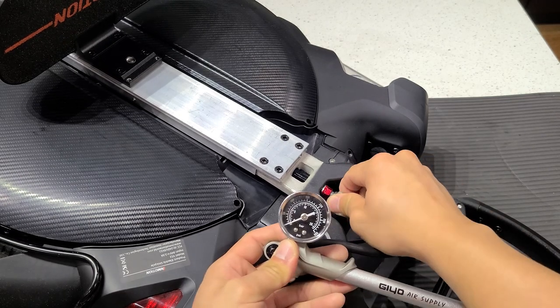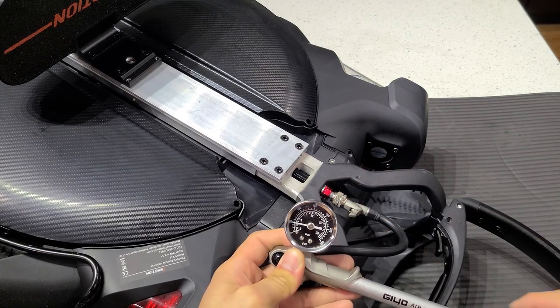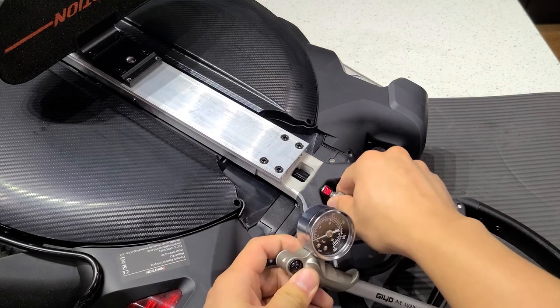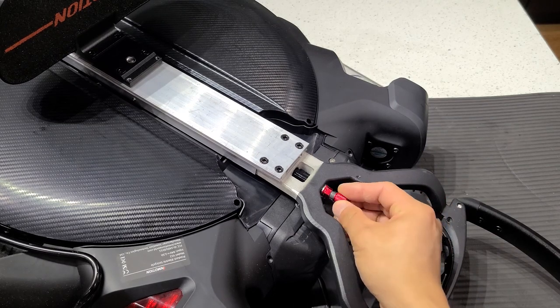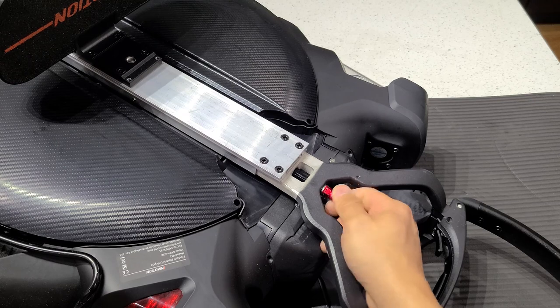For the top chamber, InMotion recommends 50 PSI regardless of rider weight, but feel free to try different pressures. A good starting point is about half the pressure of the bottom chamber. When you're done, replace the saddle and tighten the screws. Turn the wheel over and repeat this process on the other side.